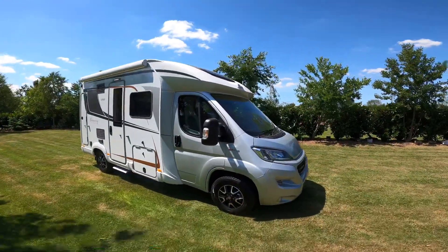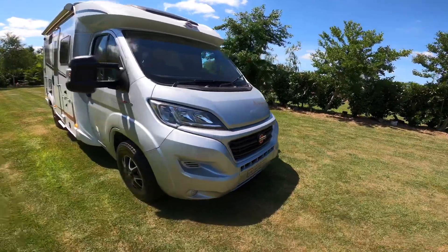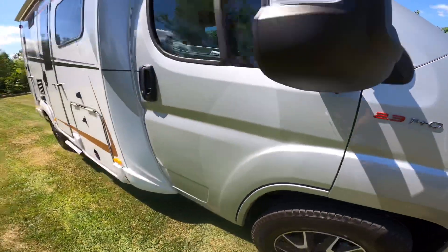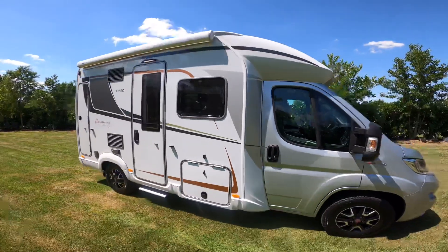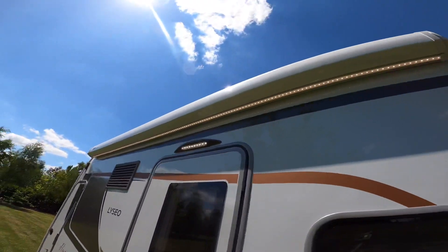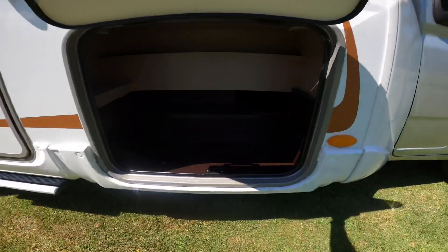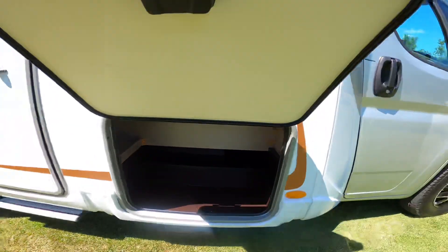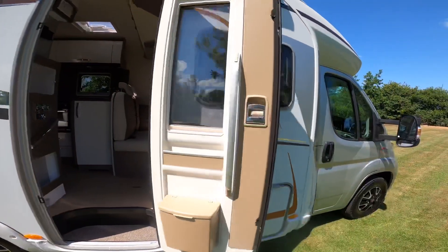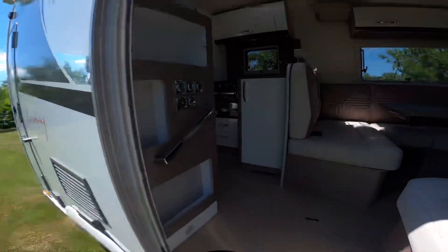So here we have the outside - the silver cab. Alloy wheels, this one's a 2.3 140. Warning light with full LED that runs across. And then we've got a storage locker there.